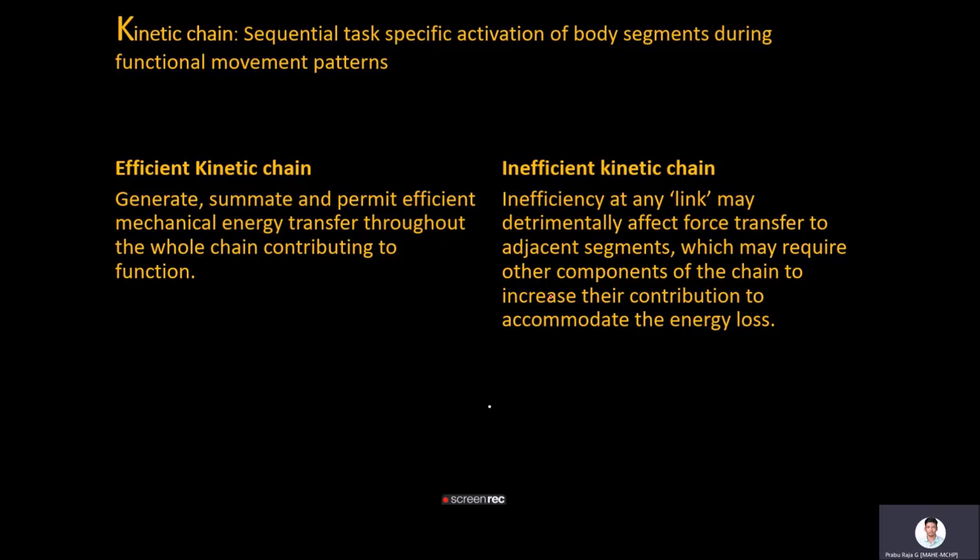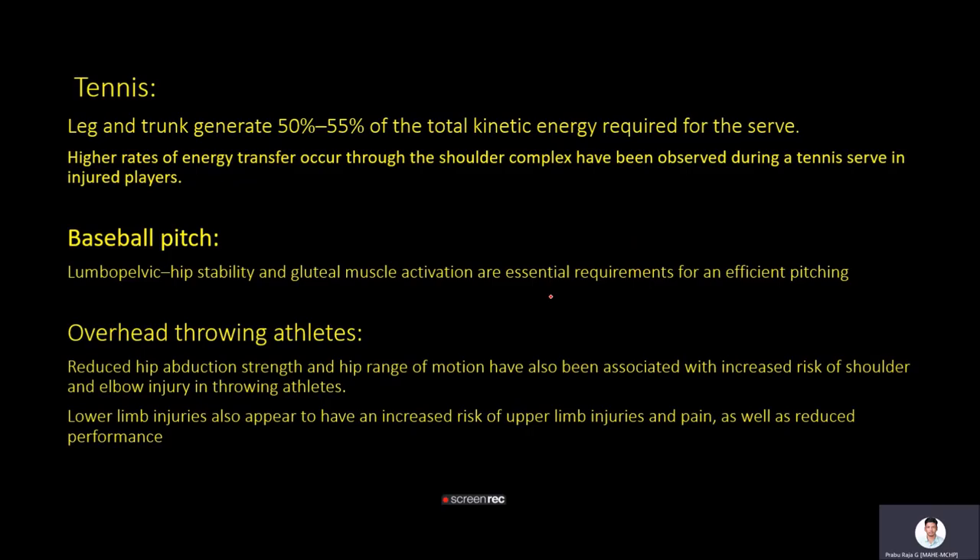An efficient kinetic chain generates and permits efficient mechanical energy transfer through all segments, optimizing overhead functioning. An inefficient kinetic chain — due to decreased range of motion or muscle weakness reducing stability — detrimentally affects force transfer to adjacent segments, leading to compensation from other segments. This compensation induces microtrauma and injuries. Studies show legs and trunk generate almost 50% of total kinetic energy for a serve; energy leaks distally cause the shoulder to overcompensate, producing repetitive trauma.